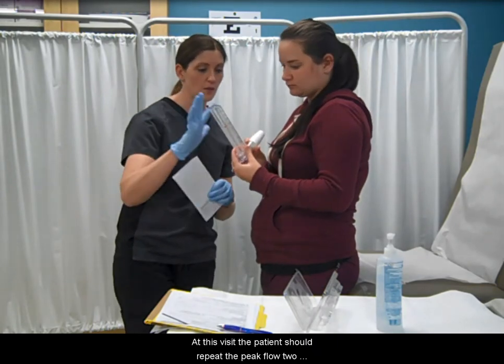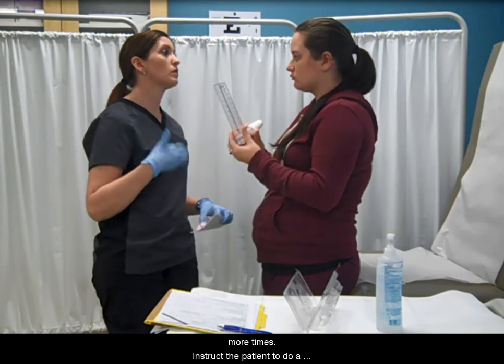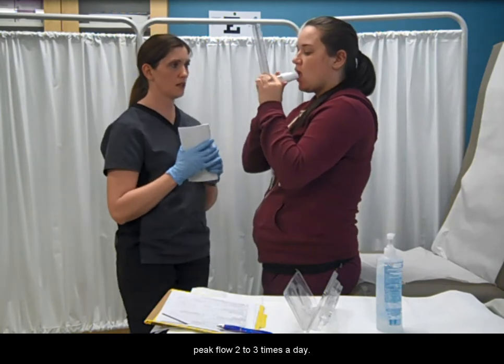At this visit, the patient should repeat the peak flow two more times. Instruct the patient to do a peak flow two to three times a day.